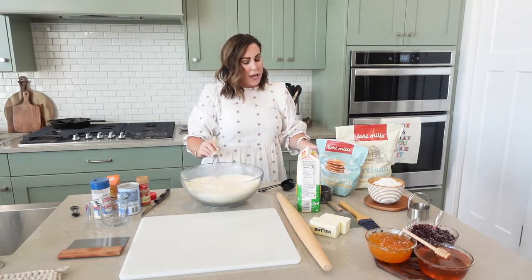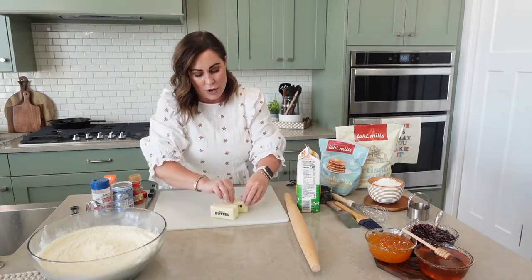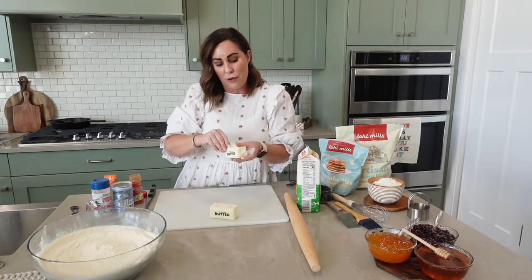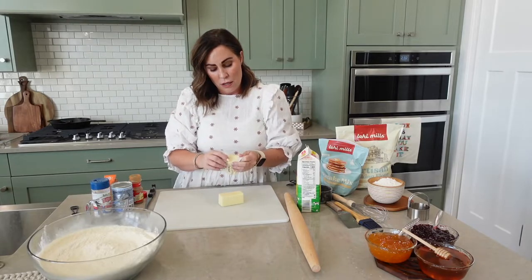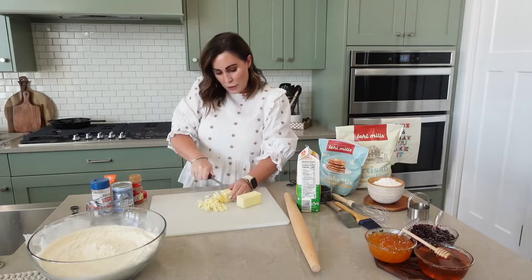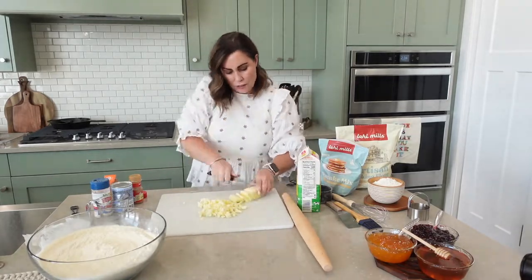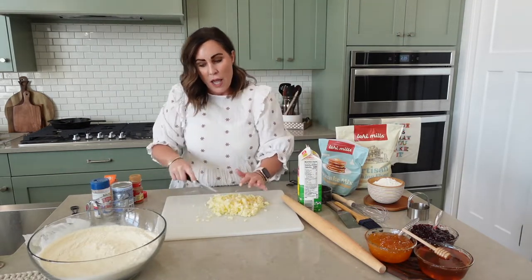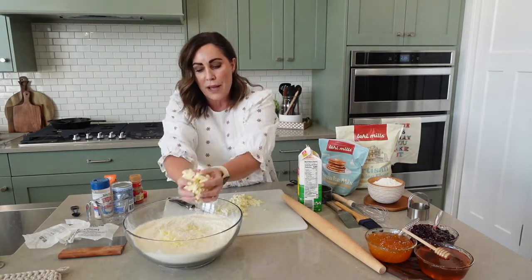Once that is done I take my frozen butter. With biscuits you want little pockets of hidden butter that just melt perfectly and create those layers that you want. Now you can grate your frozen butter with a cheese grater or I just use a knife and chop it. Most biscuits on the market are super dry and that's not how I like mine — I think you'll like these too. So I add the cold butter into the mix.